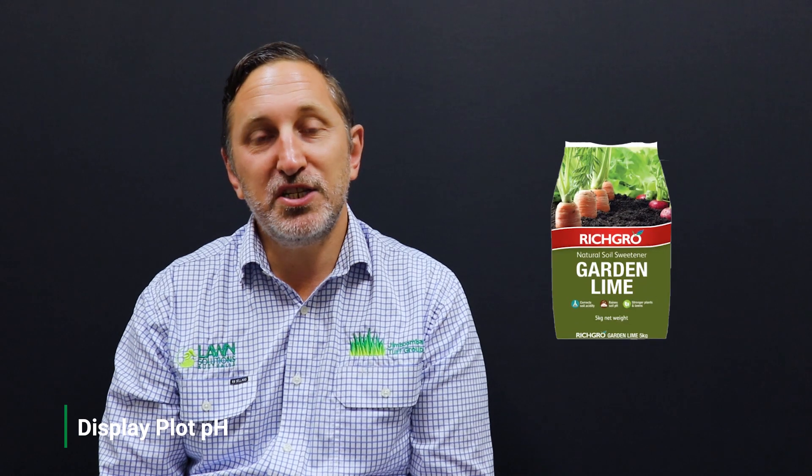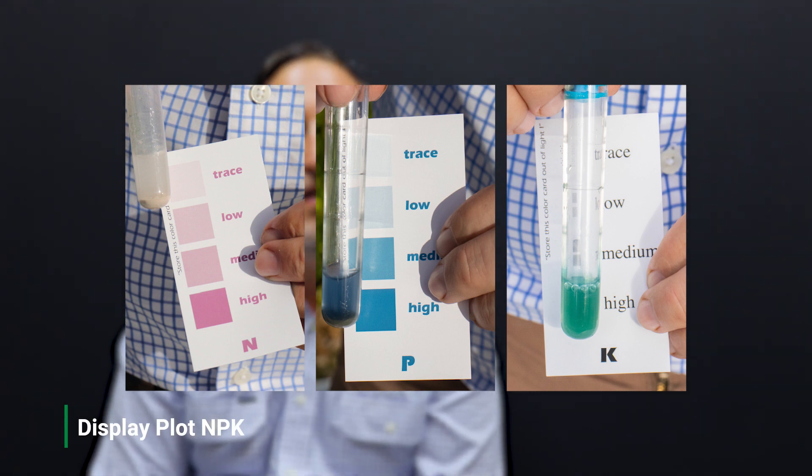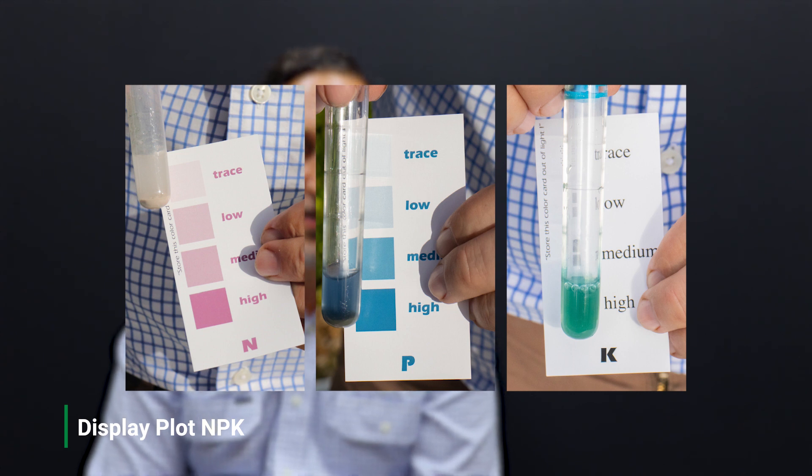The display plots have a pH of around 5.5, which is slightly acidic. An application of garden lime will bring this up to the optimal level of around 7. The NPK test shows that the display plots are on the high end for potassium and phosphorus, and on the low end for nitrogen.